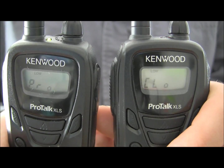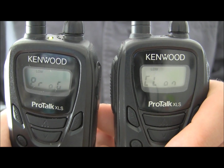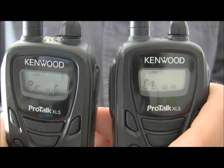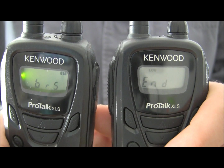The slave units turn green and display 'prog', and the master unit blinks red and displays 'clone'. When complete, the master displays 'end'. The slave units beep once and return to normal.